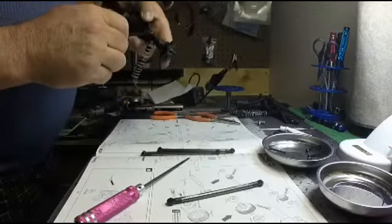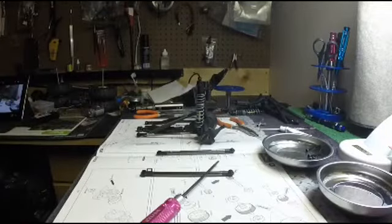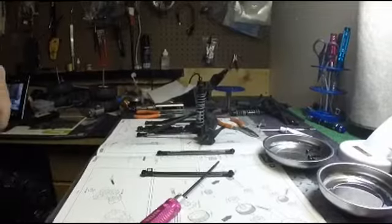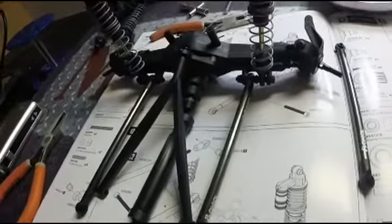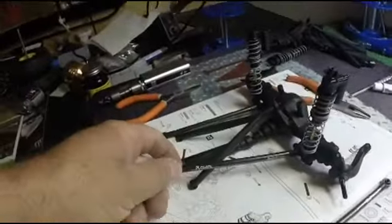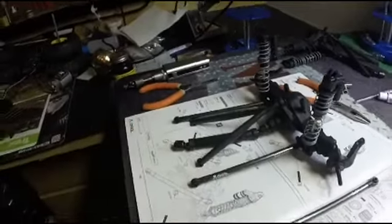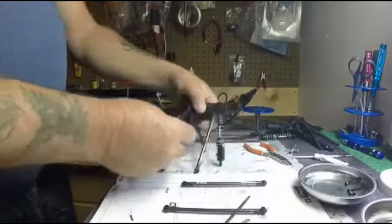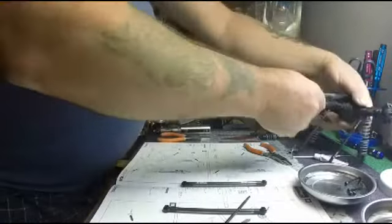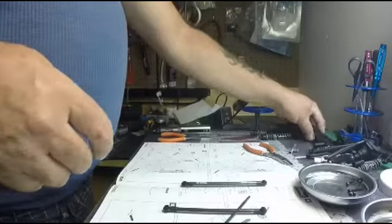I'm going to get the other one on there and I'll be right back. Alright, there's the front axle all complete. I don't know if anybody noticed, but I went through all the trouble to make sure the word 'axle' faced out - when I put it together the first time it was facing in, so I took that apart and fixed it. We're going to move on to the next step, which is the rear axle - basically the same thing as this one. We'll get through that and then we're going to start on the transmission.